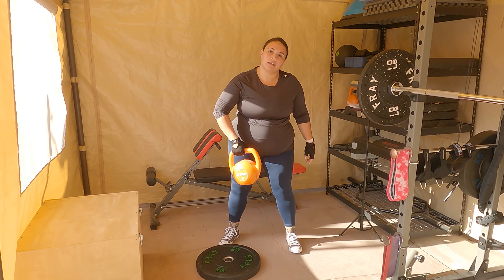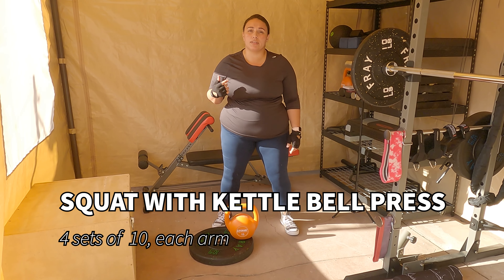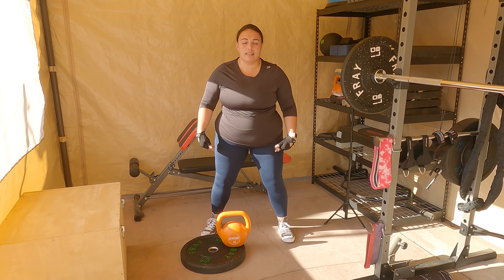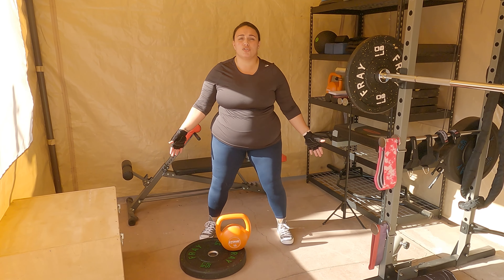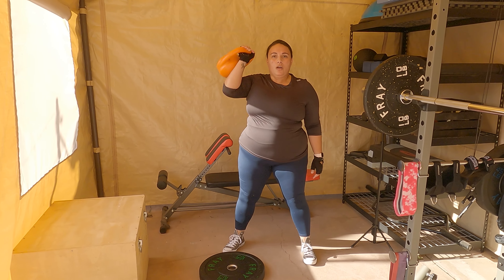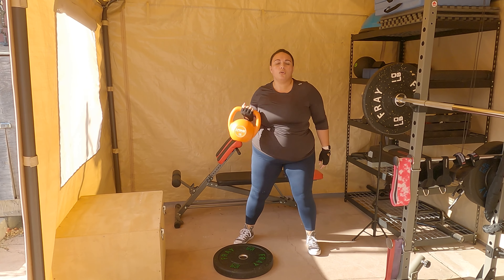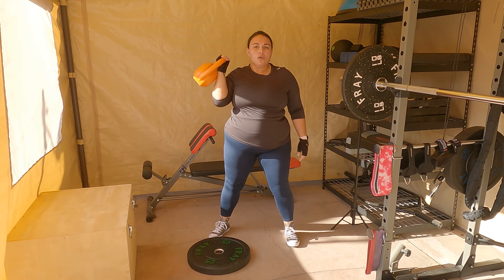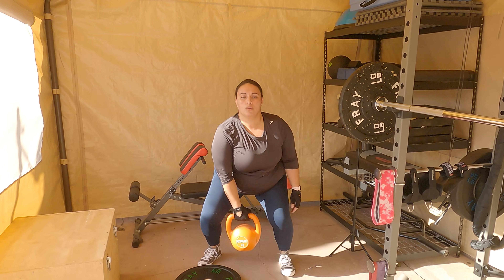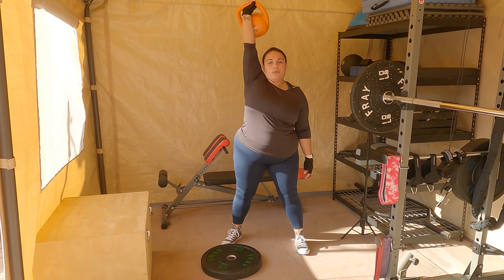For this set of squats, we're going to use a kettlebell. We're going to incorporate a little bit of thrusting and pushing into the top of the squat with an overhead press. Your feet can be a little bit wider apart than normal, but definitely not as wide as a sumo squat — we're doing those next. So you're going to squat down, grab your kettlebell and push up. Don't forget the other side.